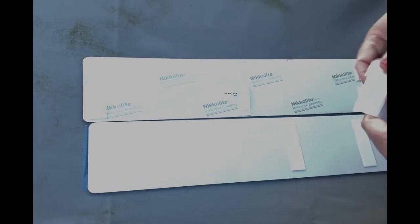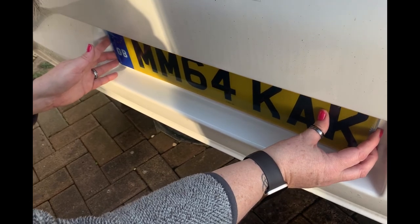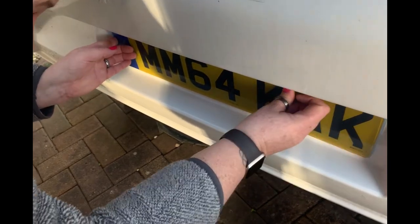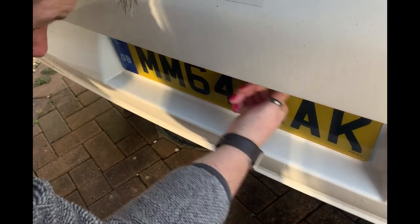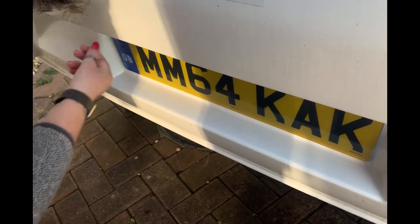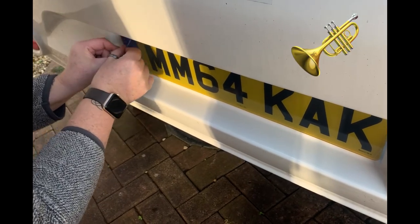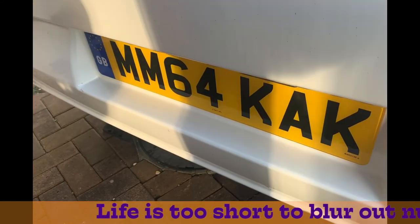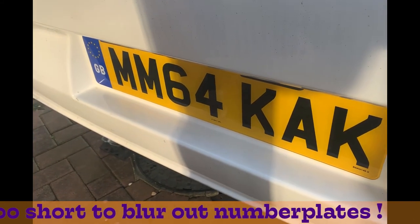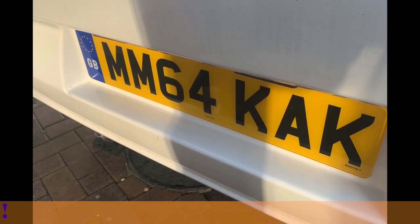Stick on a bit of tape, put the new plate in its rightful place. The grand unveiling — unveiled it. There's another plate, and some may find it slightly unfortunate, but hey ho.